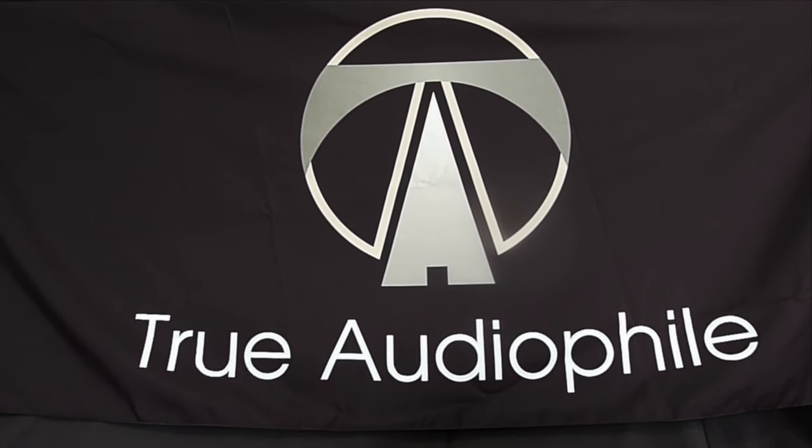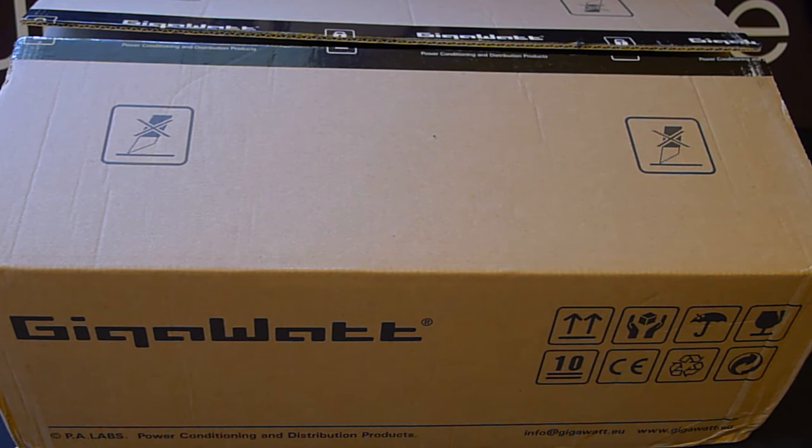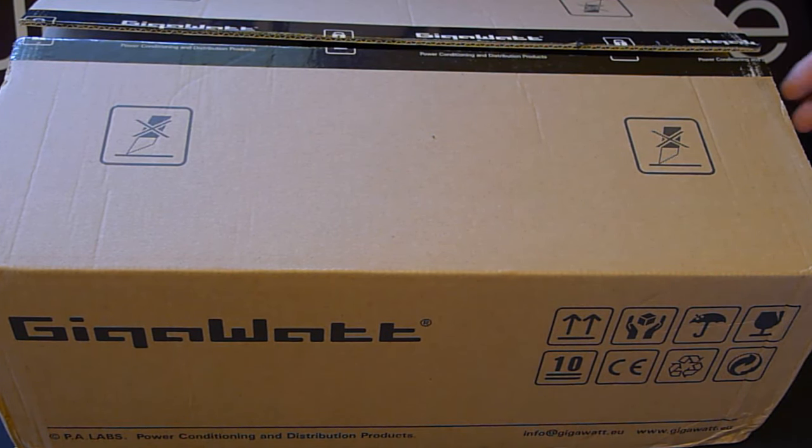This is a True Audiophile video. Visit us at trueaudiophile.com. Welcome everyone to another True Audiophile unboxing video, where today we're going to be looking at the GigaWatt Power Prime distribution center.